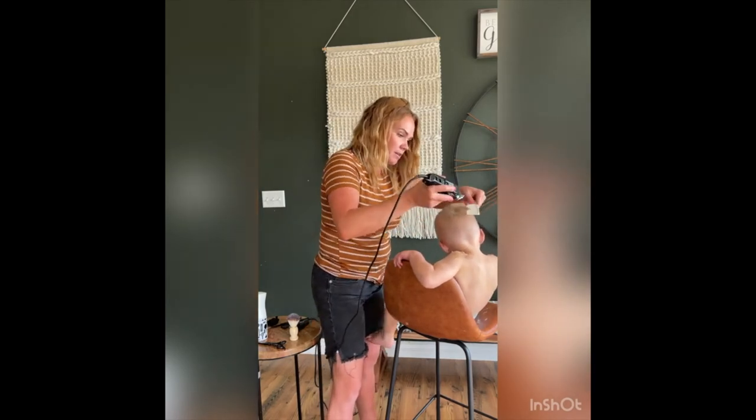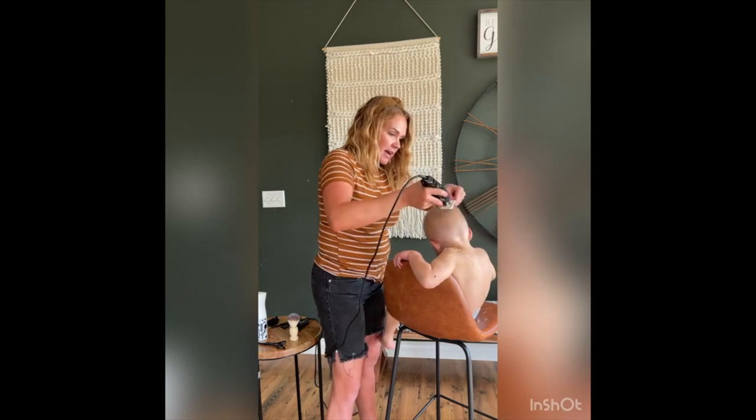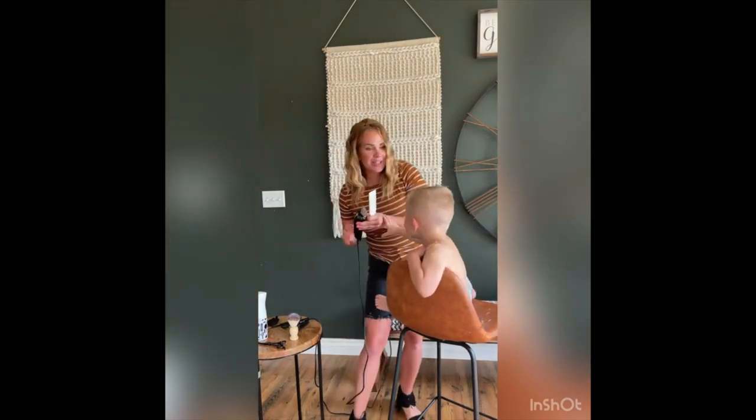That hair goes this way, so I'm going to put my comb in this way and take that hair. Guess what? That's a pretty good haircut.